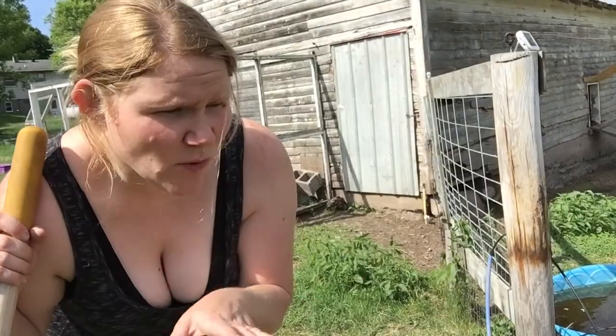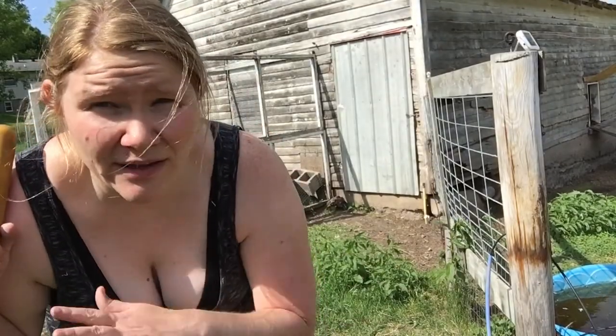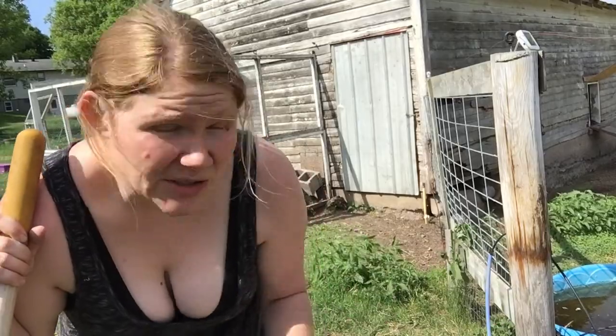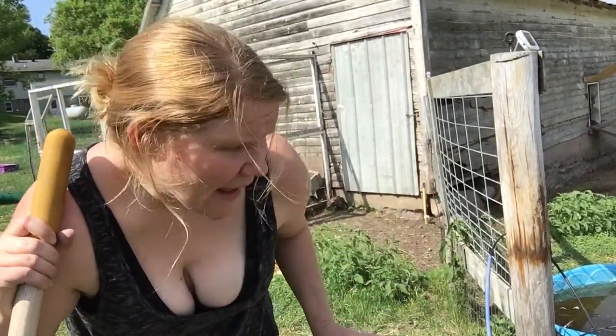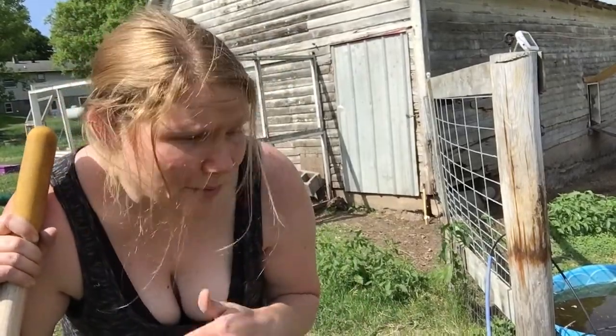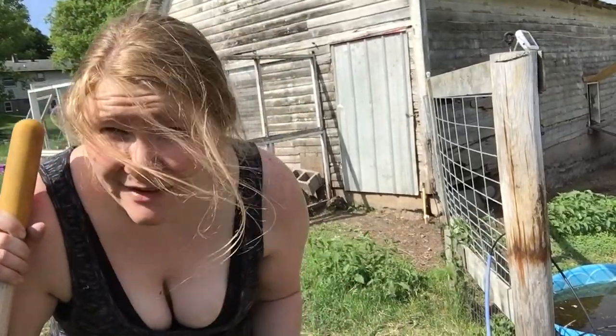Now that I've got one end how I like it, I don't want it wiggling around too much, so I'm going to go ahead and fill in the dirt. I know what I'm working with on this end, and it'll be easier if everything's in position. I'm now going to put the dirt back in on top.